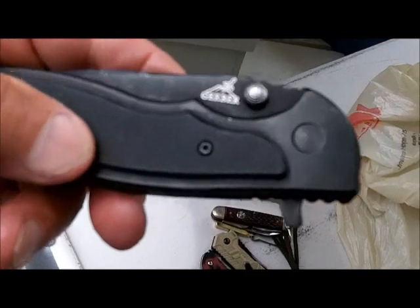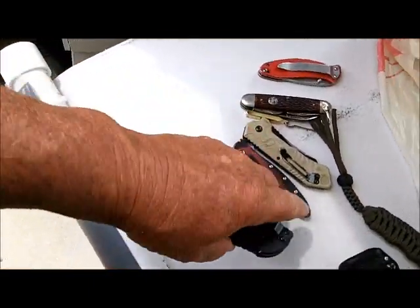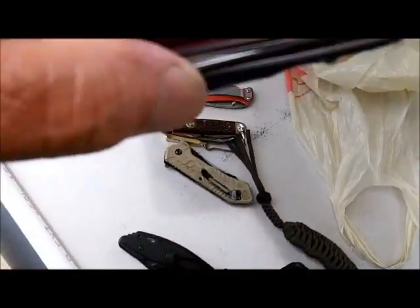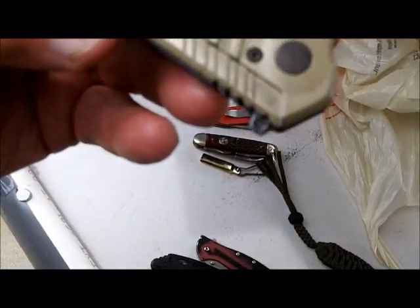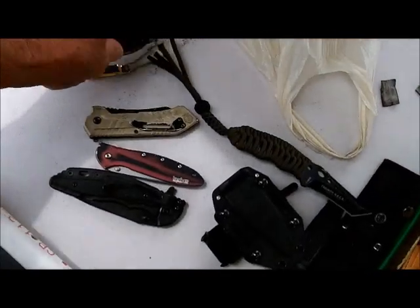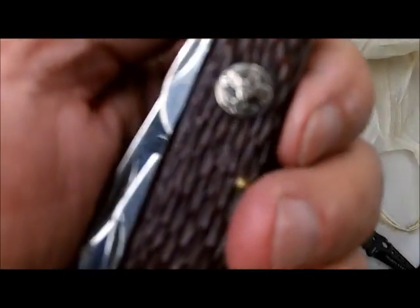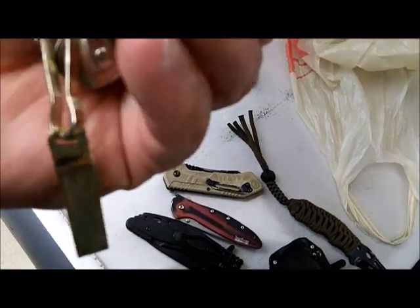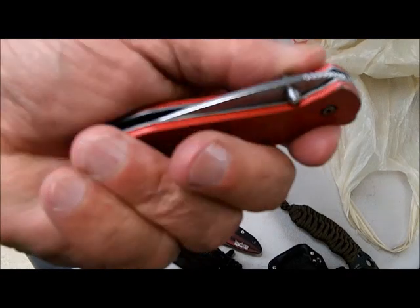Then he's got a Gerber flipper — serrated, 50-50. So what else have we got? We got a Kershaw. We have a Smith & Wesson. We have a multi-bladed Boy Scout knife — original Boy Scout knife, that's pretty cool. And we have another Kershaw. Yes, that's what it is — another Kershaw.